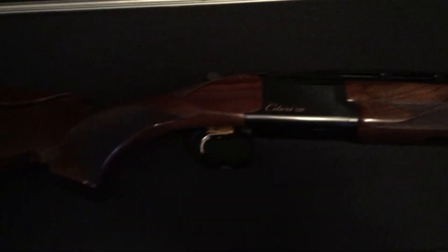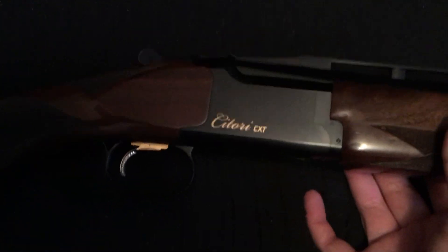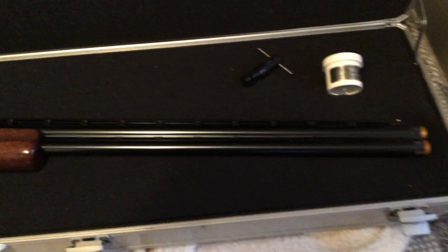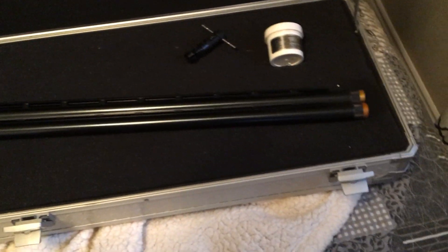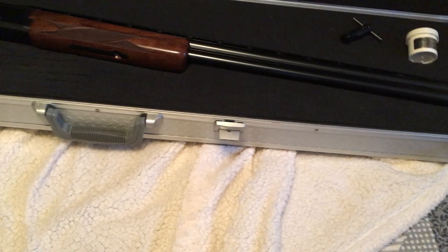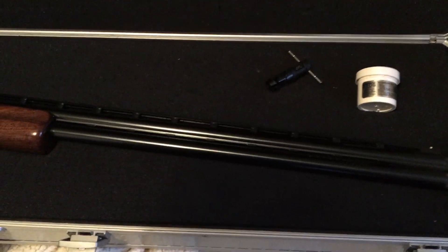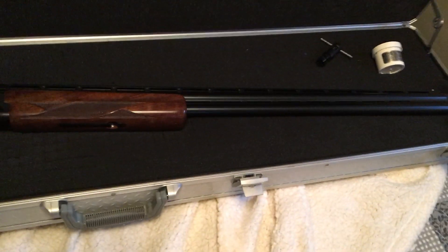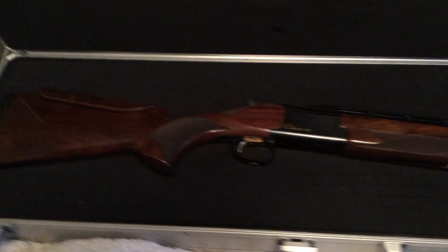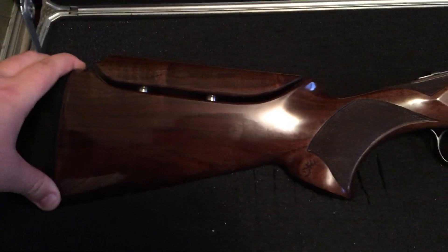It's a Browning Satori CXT trap gun. It has 32-inch barrels and it comes with 3 extended chokes. They are Midas grade extended choke tubes made by Browning — I just don't have the extra one with me in the case. The chokes that come with the gun are a full, modified, and improved cylinder. It did come with a factory Monte Carlo stock, but I did have an aftermarket adjustable comb cut into the gun.